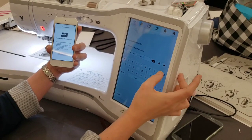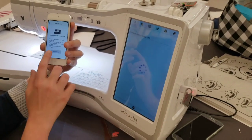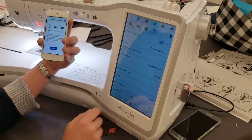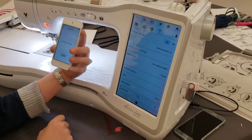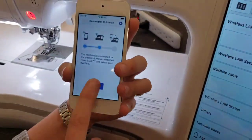Don't worry if you have a little trouble at home — we're fine. We're going to apply the settings again and let it connect. Now I know the machine name is 'Machine 800,' so I'm searching for machines and I've selected Machine 800.